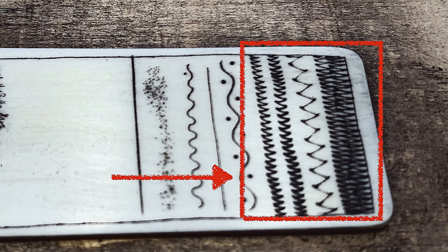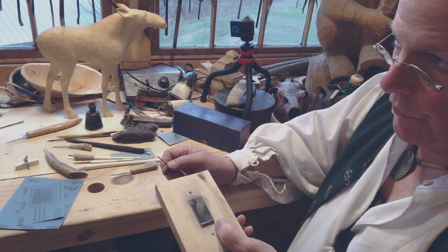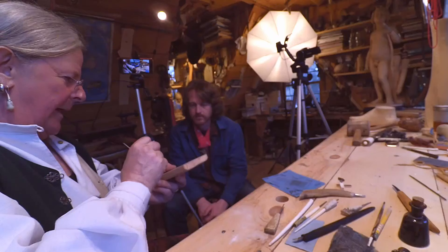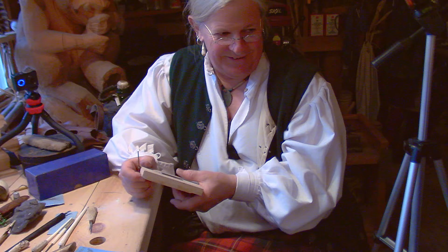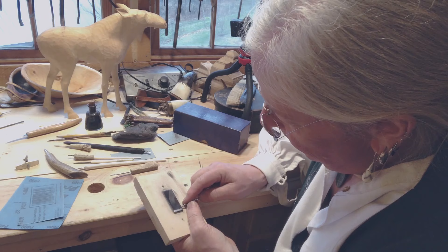With walking or rocker engraving, you plant the chisel wherever you want and literally rock it back and forth and it walks across the surface. You see this technique a lot in older pieces. This is a great tool for filling in large dark areas — say you do a carving of a puffin, polish it up, then scrimshaw it. You could outline the areas that should be black with the hawkbill knife, then fill it in with the walking engraving. I was told in Alaska that if you perfect that rocking engraving technique you can make a lot of money — I'm still waiting.